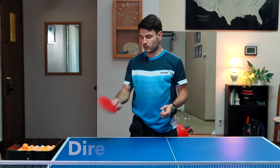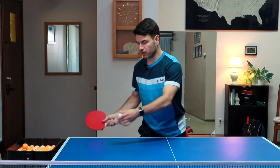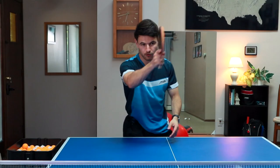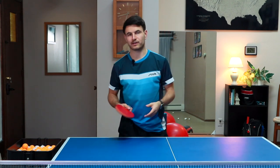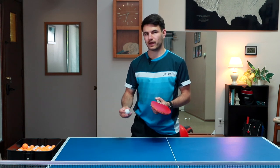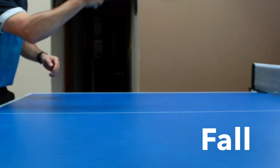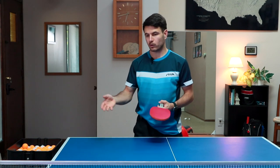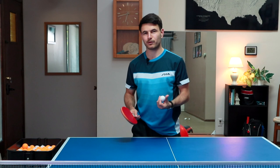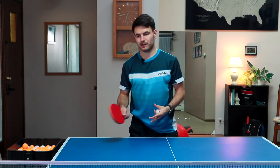When flipping, the direction of your shot is determined by your follow through. If you want it to go down the line, follow through down the line. If you want to go cross court, your follow through should go cross court. The last part is the contact point — you want to contact the ball either at the top of the bounce or a little bit on the fall. The top is a great spot because it gives you the best angle to make a strong attack. Sometimes you'll be forced to do it on the fall if you didn't read the serve well, or if they serve really short and you have to wait for the ball to come out before making a good flip.